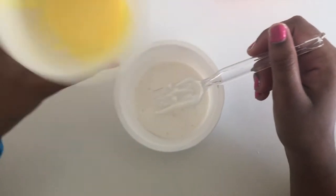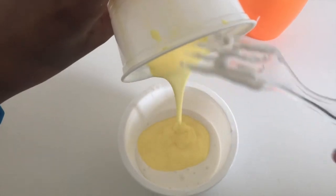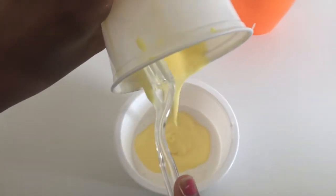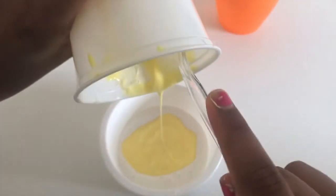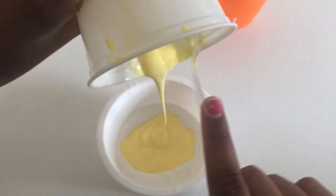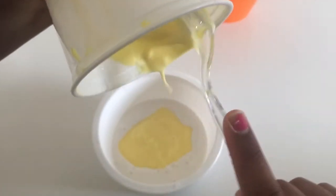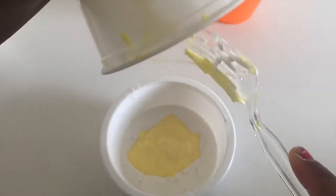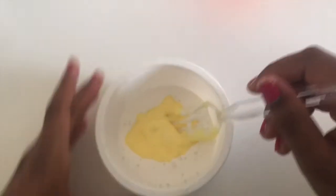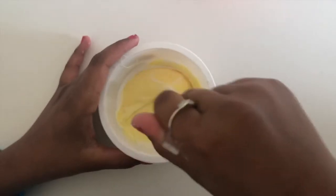Now add your glue into the same bowl with the clay. After you have put your glue and clay into the same bowl, you can start to mix them together.